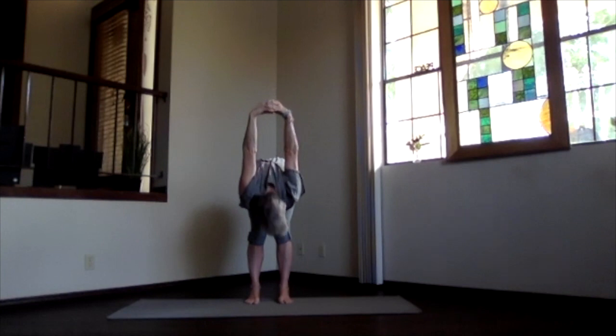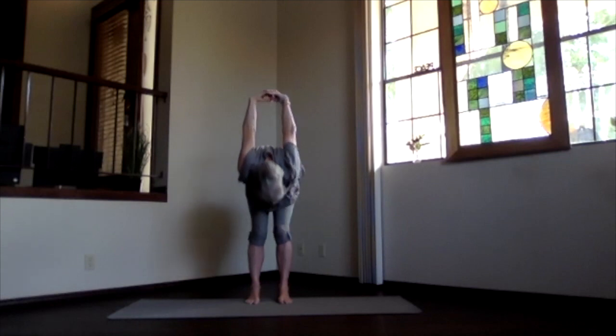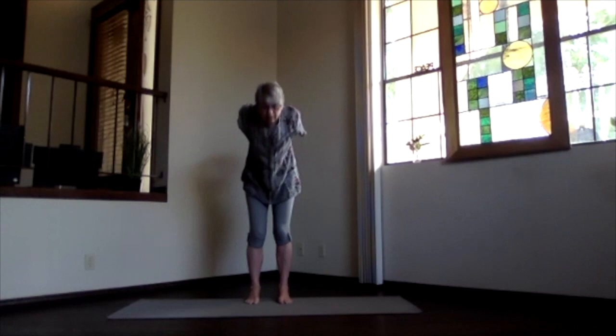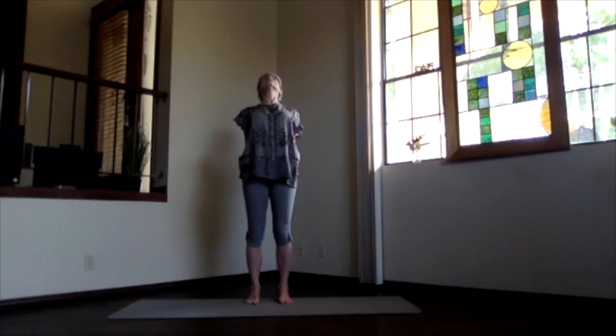Hands up toward the ceiling, head down toward your legs. Just move your neck around a little bit, head around a little bit. Release any tension. And then slowly work your way back up. Lift your heart. Press the hands toward the floor as you push your head back. And lift your heart. Spread your toes out, no gripping. And breathe.